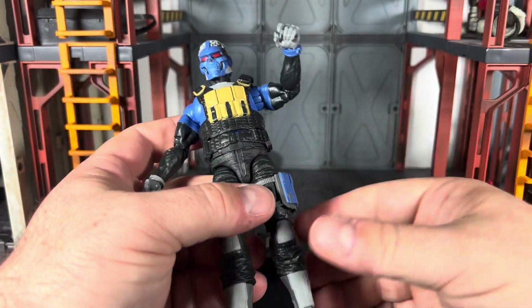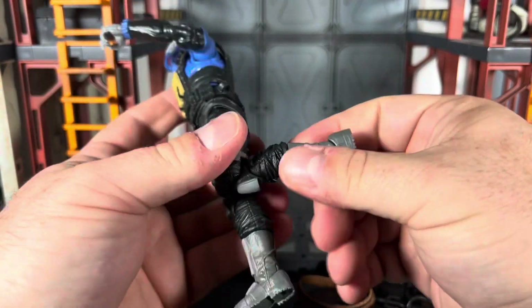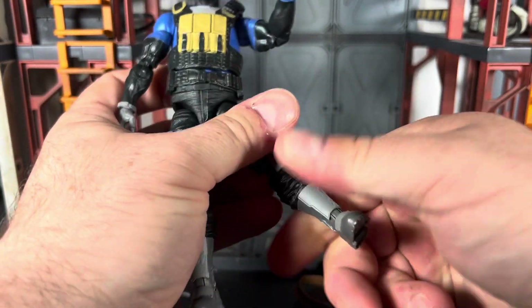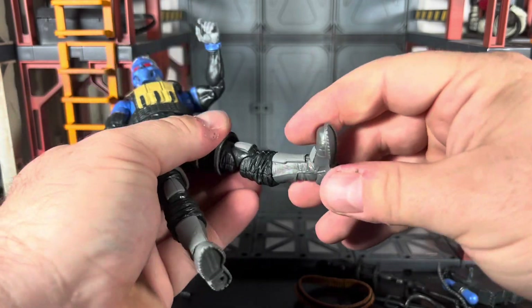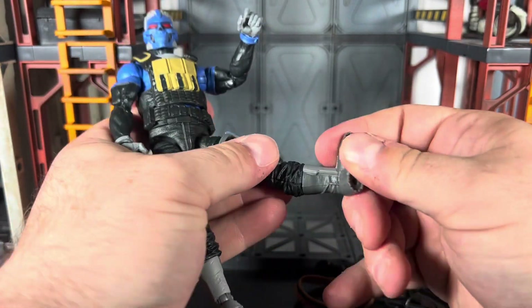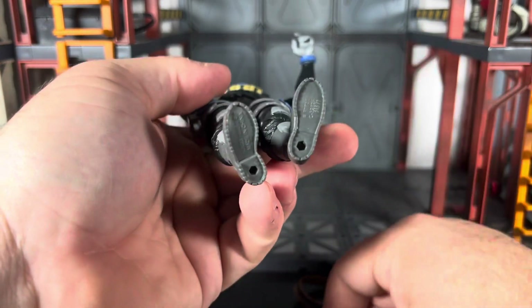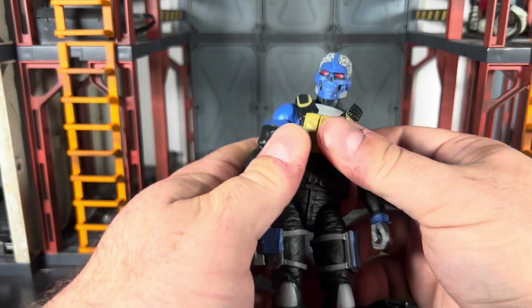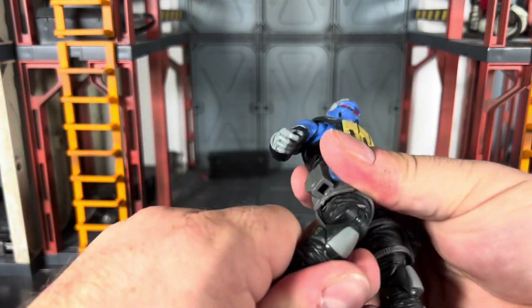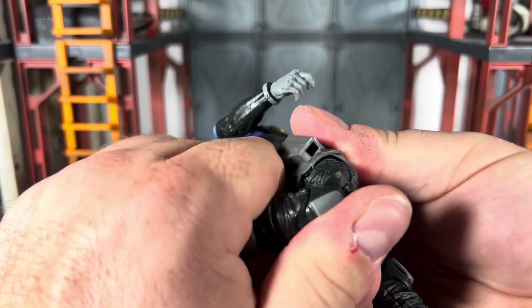He does have double-jointed knees, a boot swivel, and an ankle pivot — pointy toe, pointy heel ankle pivot, two peg holes. That is that.